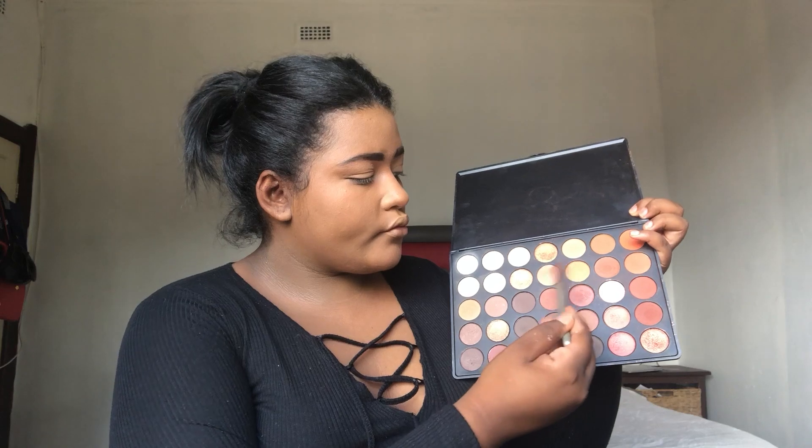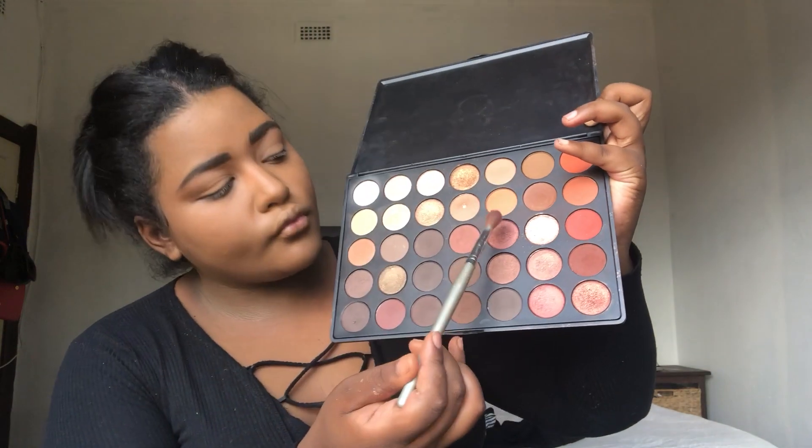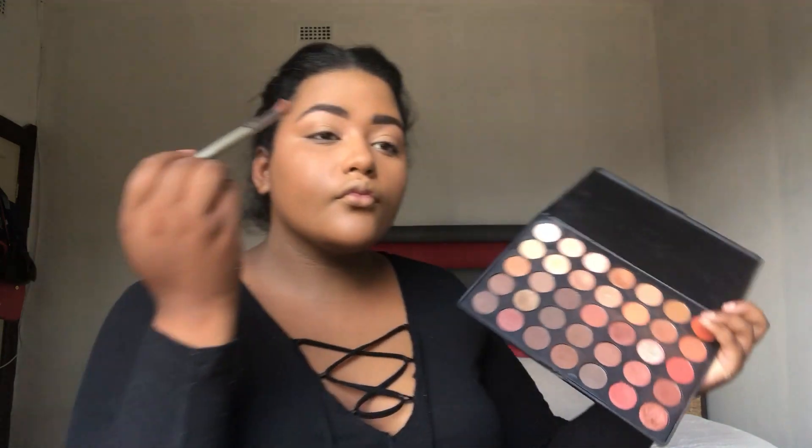I'm going to switch brushes now and go into my two transition colors — it's an orange and a neutral brown. I'm just going to blend that into my crease to create a transition color, and it's always best to use a windshield wiper motion.